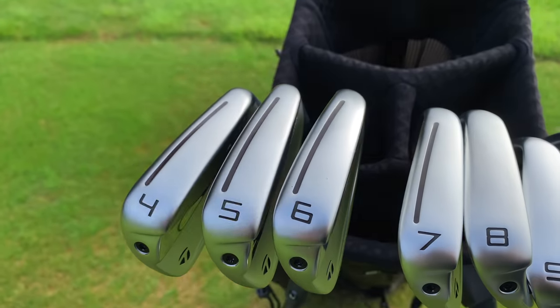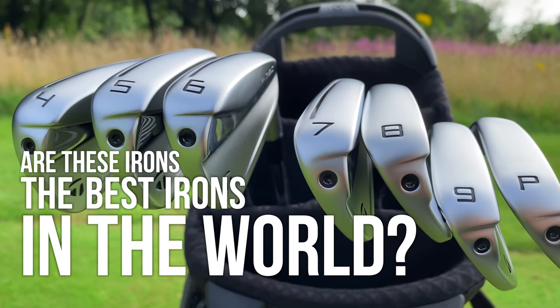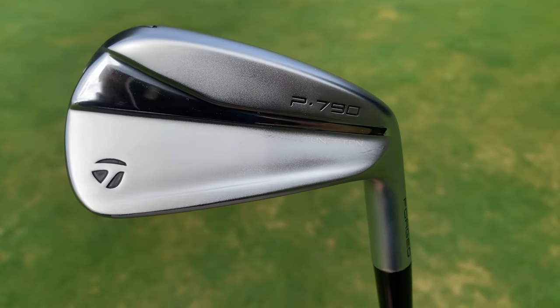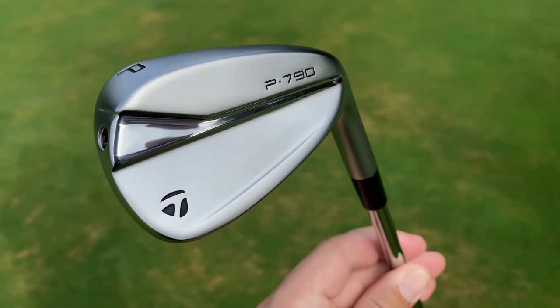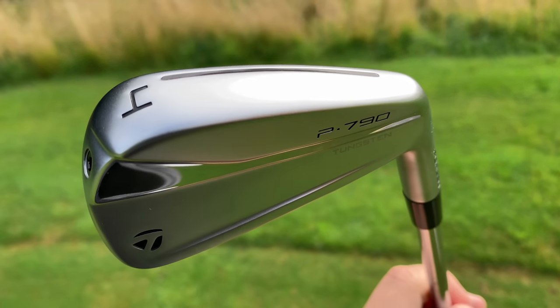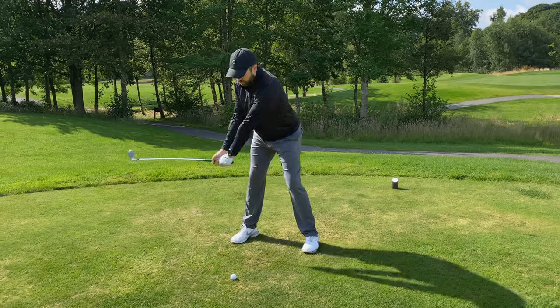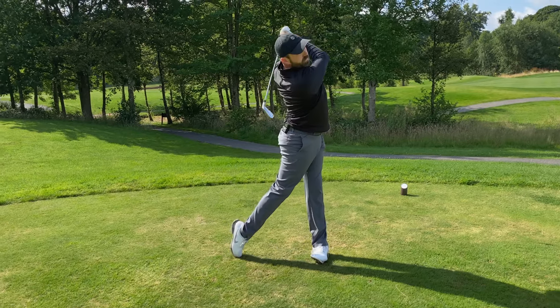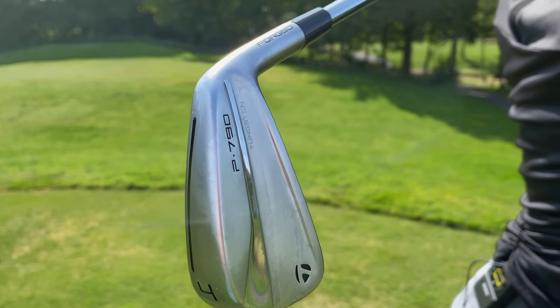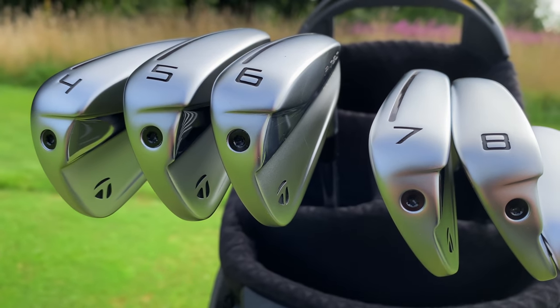So it comes back to the title of this video and the question I asked at the start — are these irons the best irons in the world? No. They are very, very strong in every category, but they're not the best in every category. They're not the softest feel, they're not the most forgiving, they're not the best looking. It depends a little on what you are looking for. But I must admit, they are one of the best all-round irons possibly ever made, and they suit a wide range of golfers.